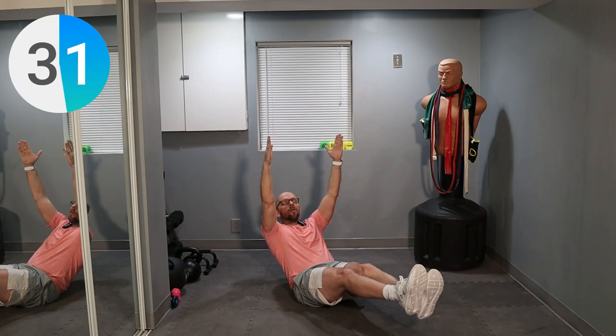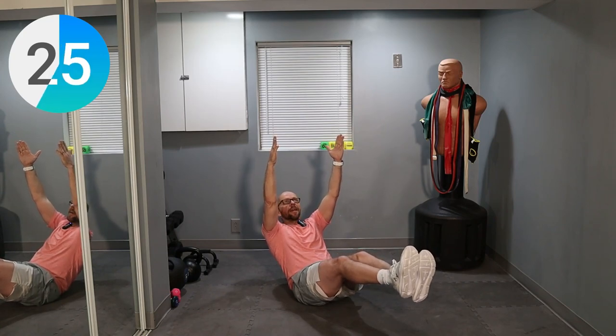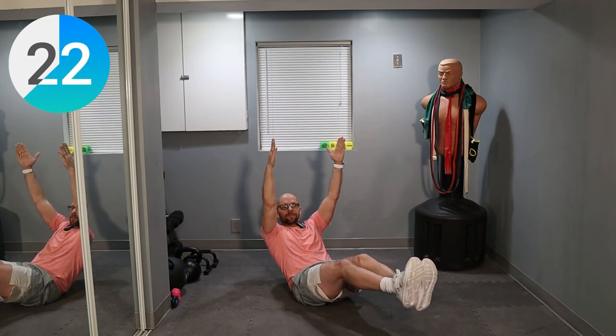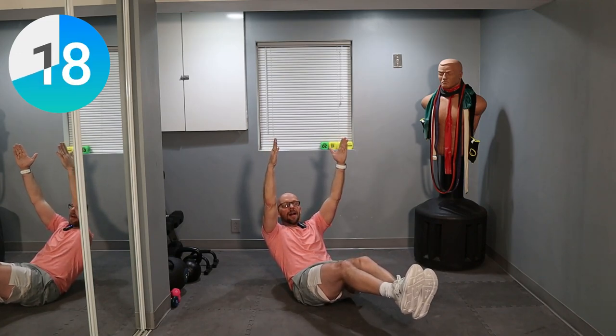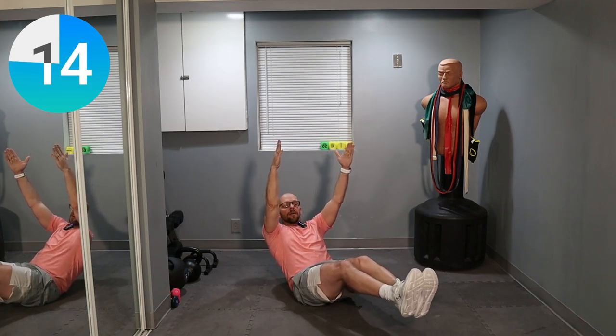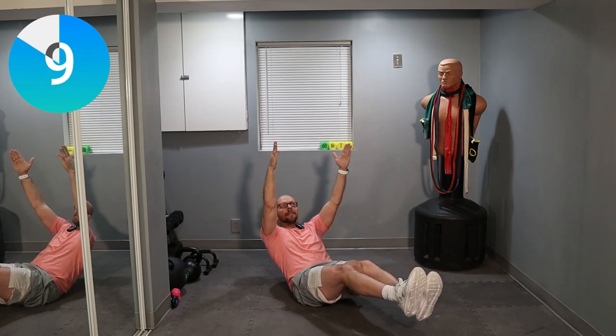Halfway done. Hold it with me. Hold it with me. Get those legs up in the air. Straight. Come on, fight it. 20 seconds left. Breathe it out. Don't fall. Keep those legs up. Keep the arms up. 10 seconds.